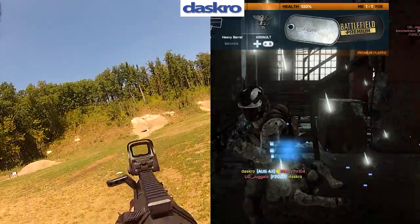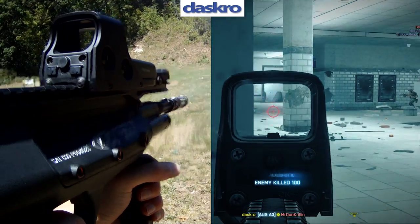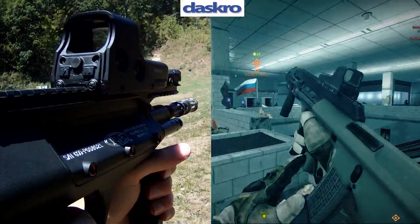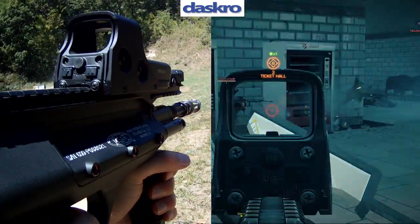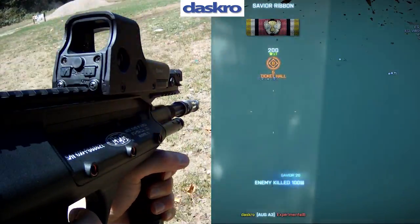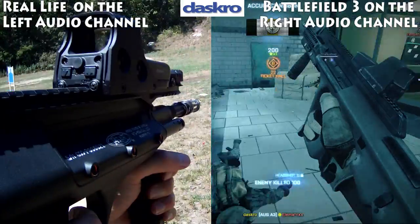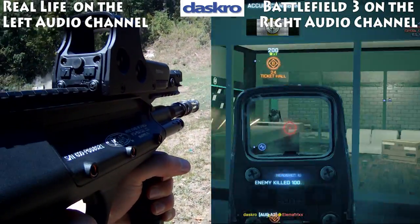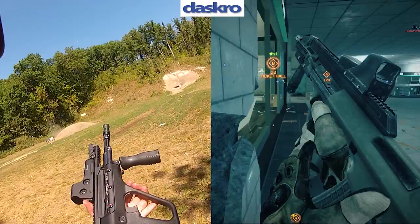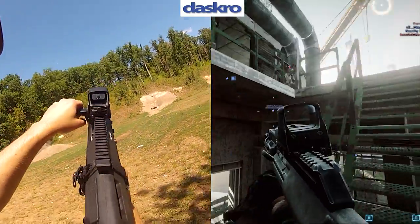What is a bullpup? A bullpup is simply a rifle that has the action behind the trigger. As you can see, I have my gun here with the magazine and the action behind the trigger. That's it.